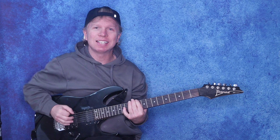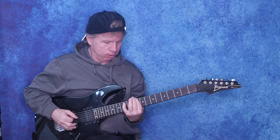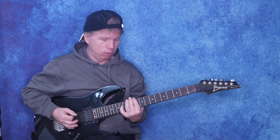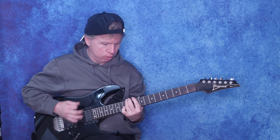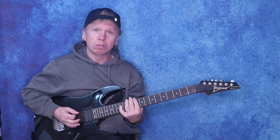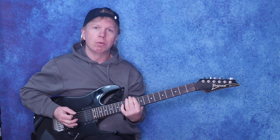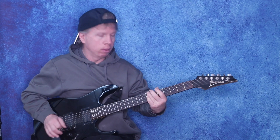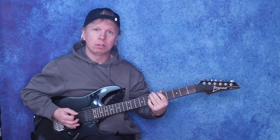Okay, so you go to the 10th fret on the 6th, 5th, and 4th string, hammer on to the 12th fret of the 6th, 5th, and 4th string — so it sounds like this. Then you go back to the 10th fret on those 3 strings, then you're going to slide from the 12th to the 7th quickly.